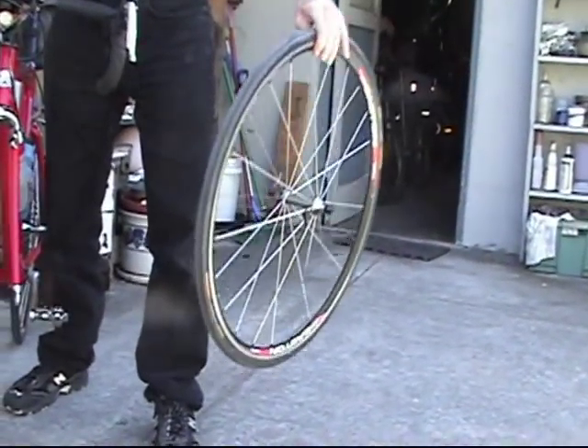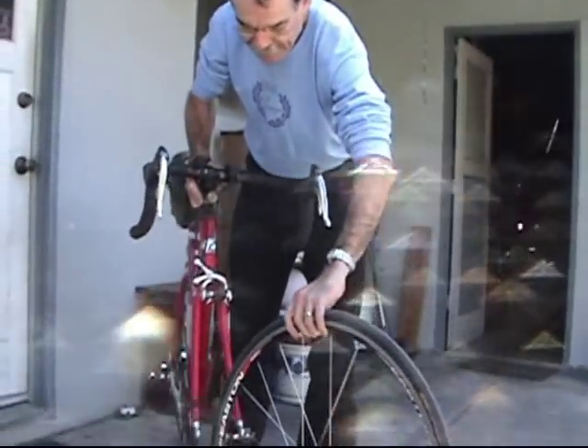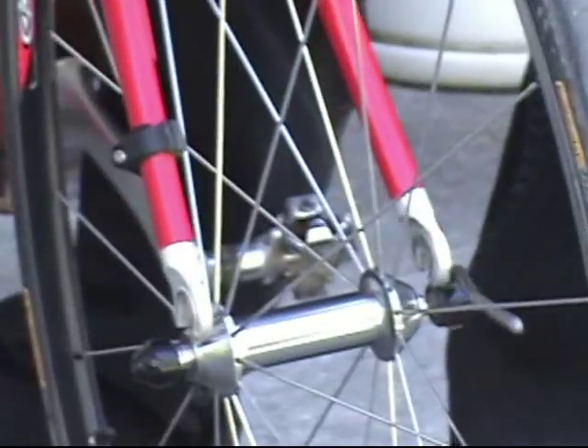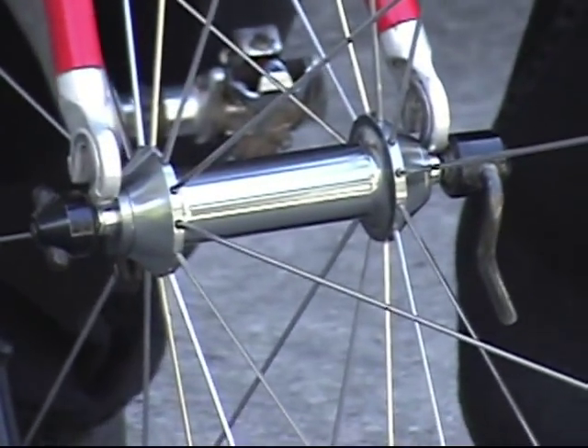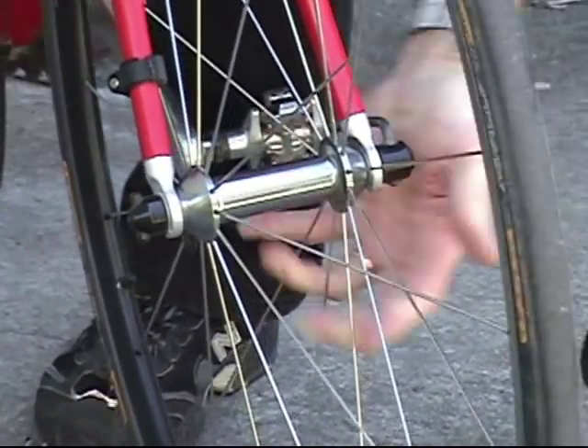And to put it back on, I hold the bike in one hand and the wheel with the other hand, and put the hub axle between the dropouts and back in the quick release.